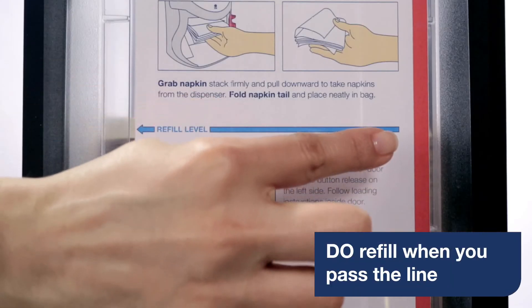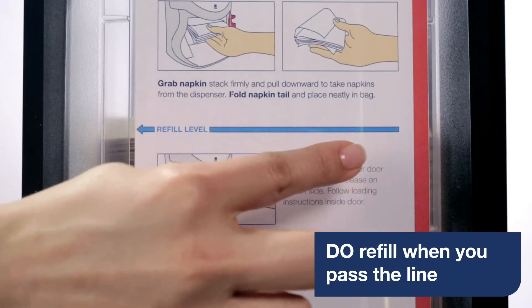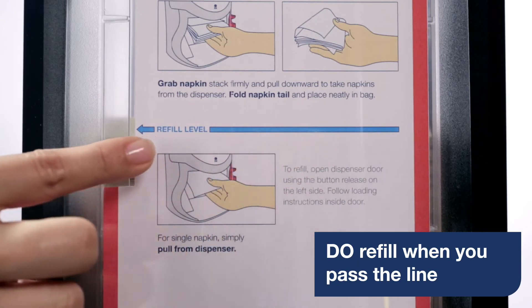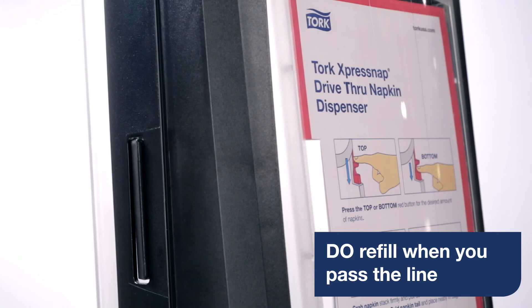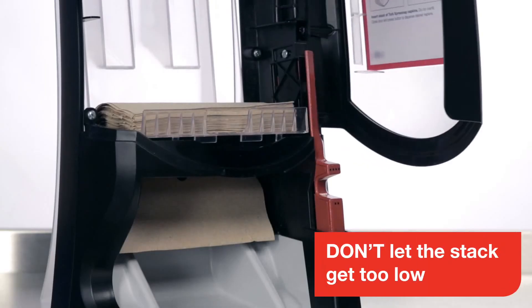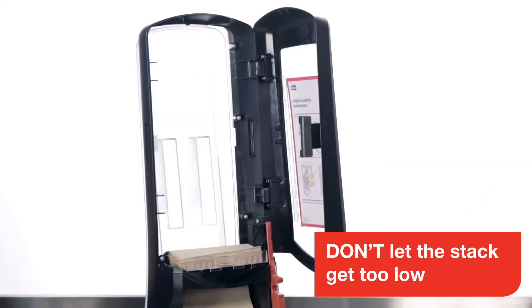Refilling the ExpressNAP drive-thru is easy. When the napkins go below the refill line — about two-thirds of the way down — it's time to refill. First, open the door by pressing the button release on the left side. Don't let the stack of napkins get too low before refilling, as it will impact dispensing accuracy and you may run out at a busy time.